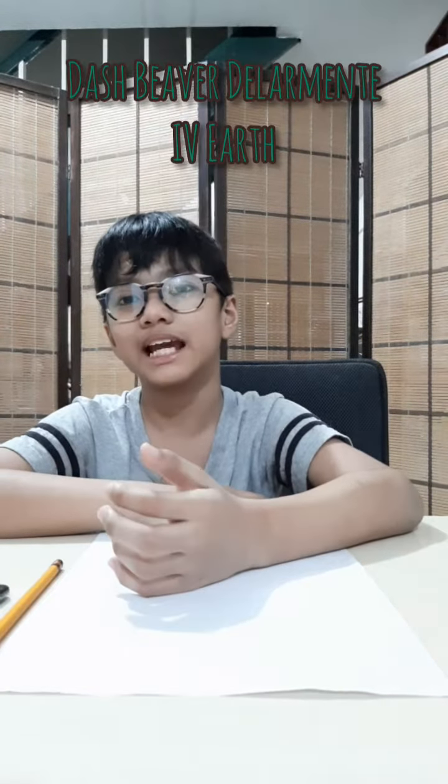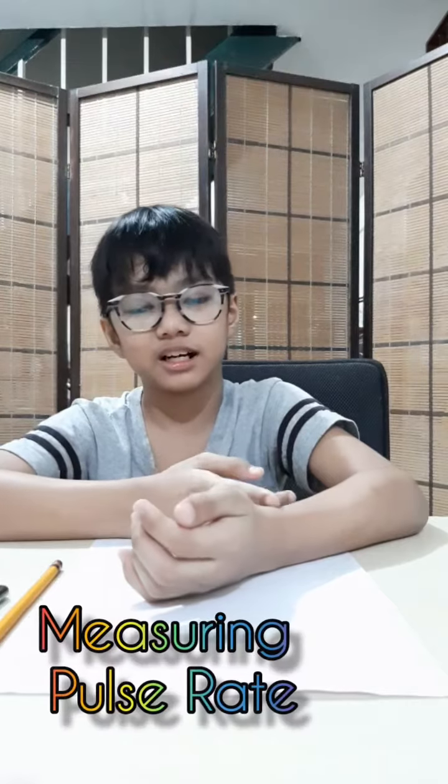Activity 1.3. Hello, my name is Dash Beaver. Today, we are gonna measure our pulse rate.